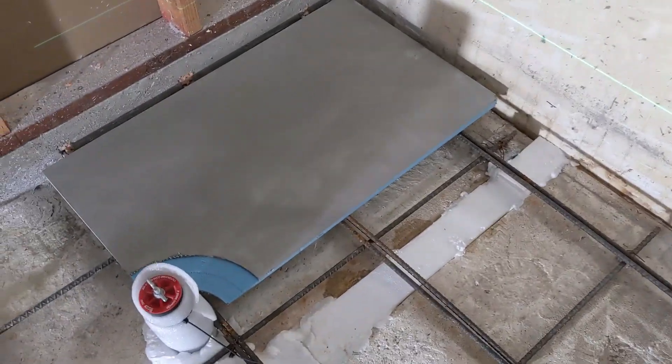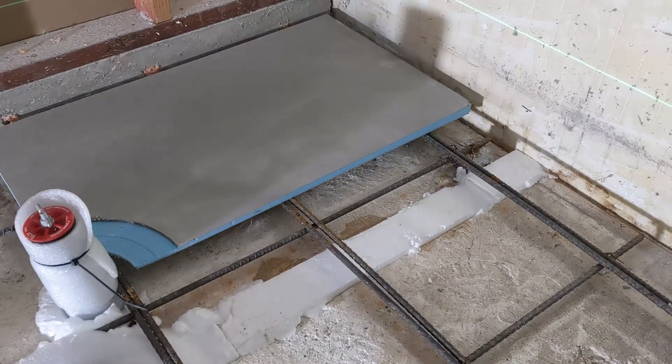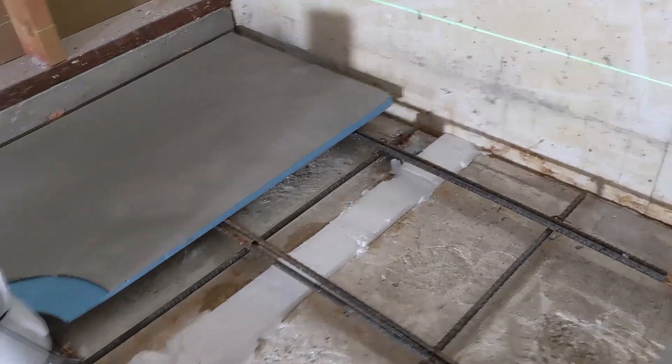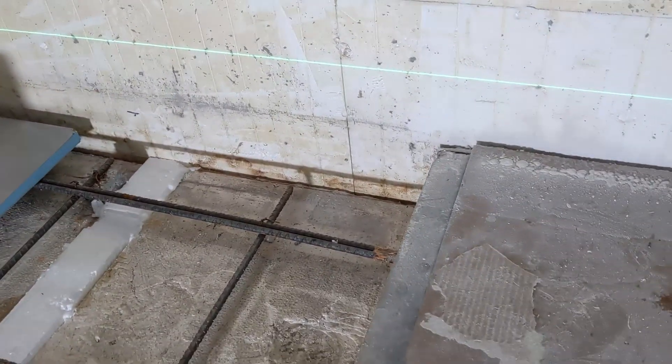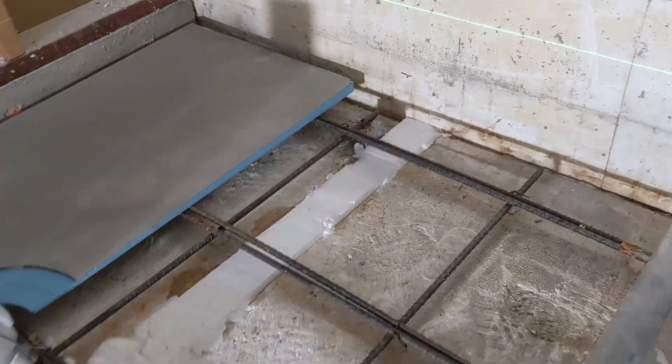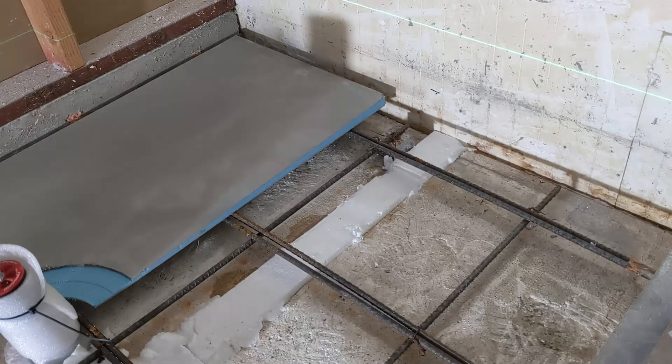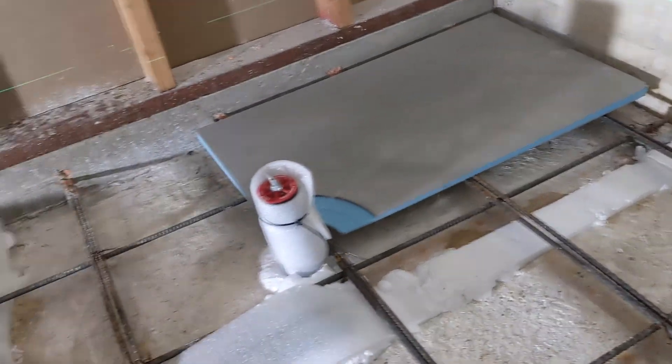I want to fill it in so that it's about a quarter inch below the panel so that I can slope in from this edge, because the shower pan is too big — I need to add some extra slope to the outside.